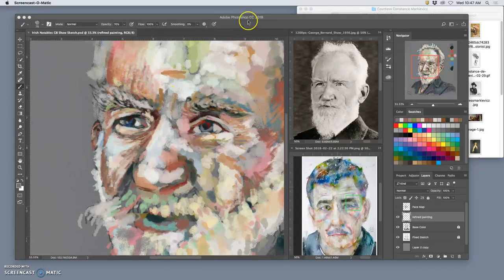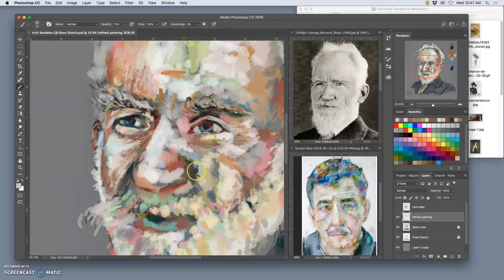So, more refined portrait painting of George Bernard Shaw here. The great advantage of digital painting is that you have layers. I've got this refined painting layer on top of my base painting layer, so I don't need to worry about screwing something up because my base painting has the core of the image already there. I'm not going to lose place of where his features go or what the shape of his head is.